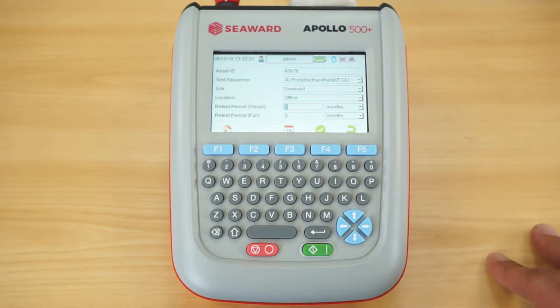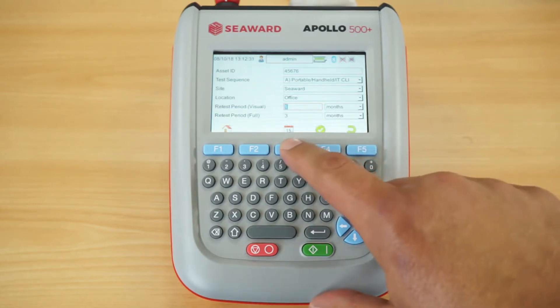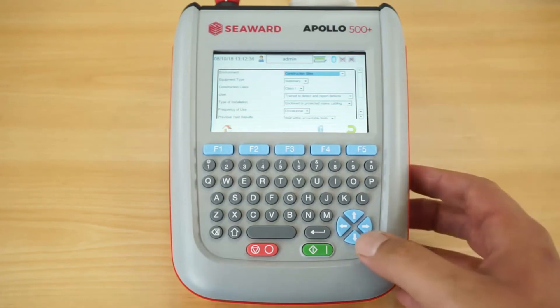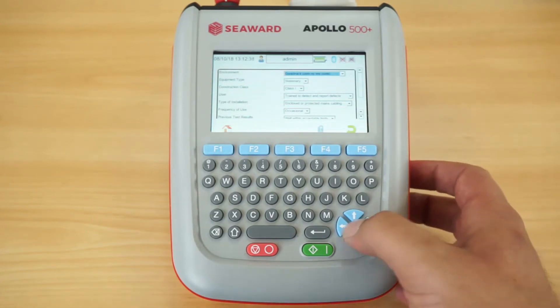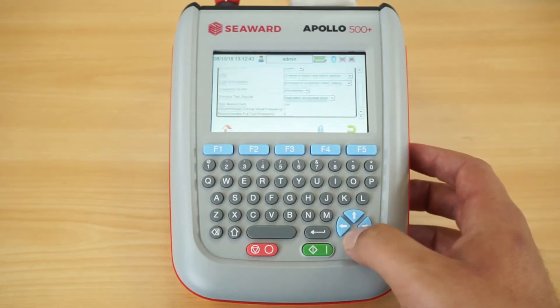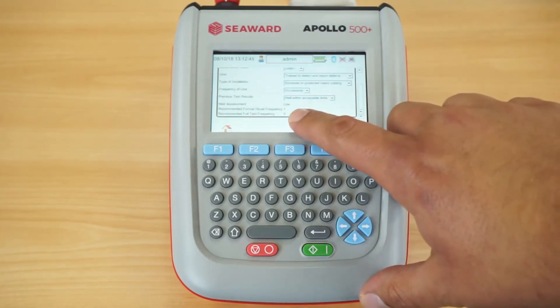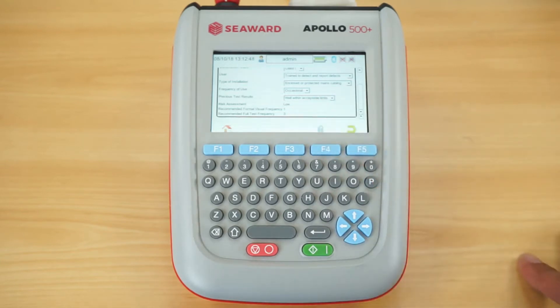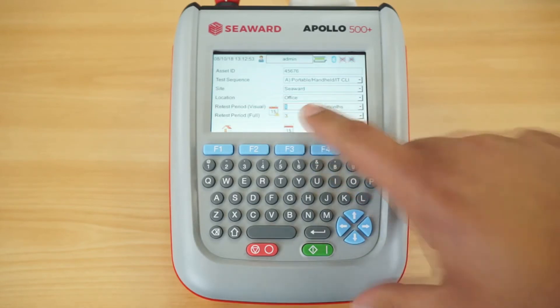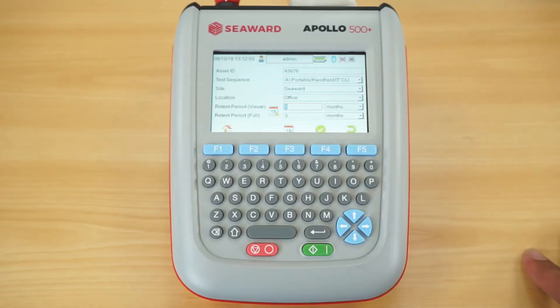At the bottom of the list we have the retest period for the formal visual inspection and the combined inspection and test. By hitting the F3 key, the frequency test calculator allows you to select information about the equipment — its situation, class, and construction — and it will indicate what the formal visual frequency and combined inspection test intervals should be. It saves that risk assessment as part of the asset and fills in the retest periods automatically.